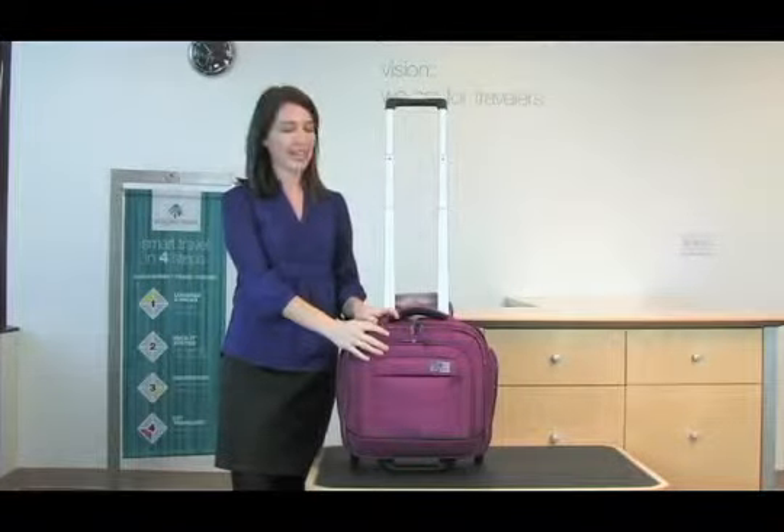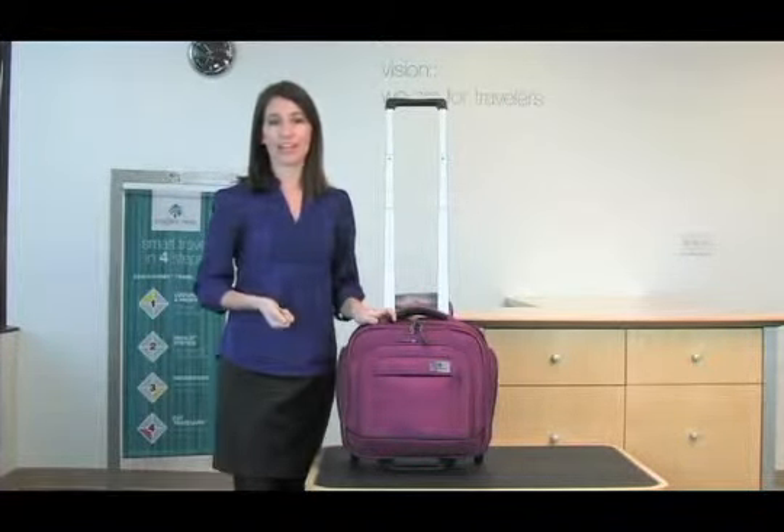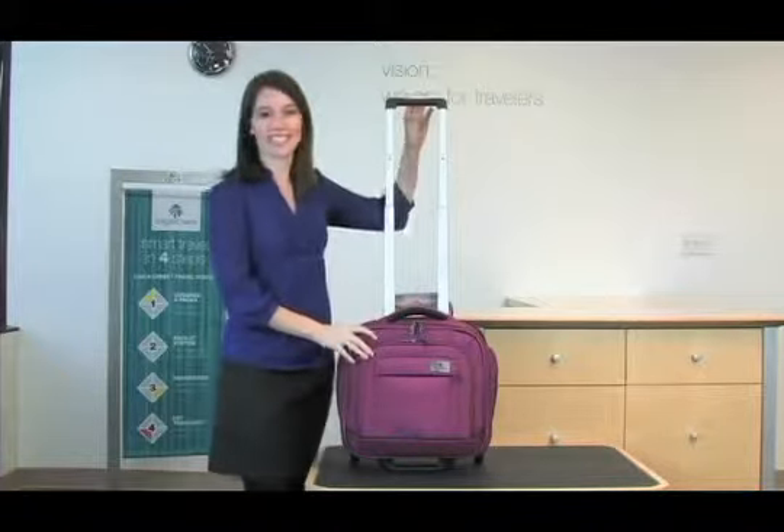Hi, I'm Jessica with Eagle Creek and this is the Ease Wheeled Tote. It's a perfect carry-on solution that glides effortlessly down the aisle of the plane and gives you access to your in-flight necessities.